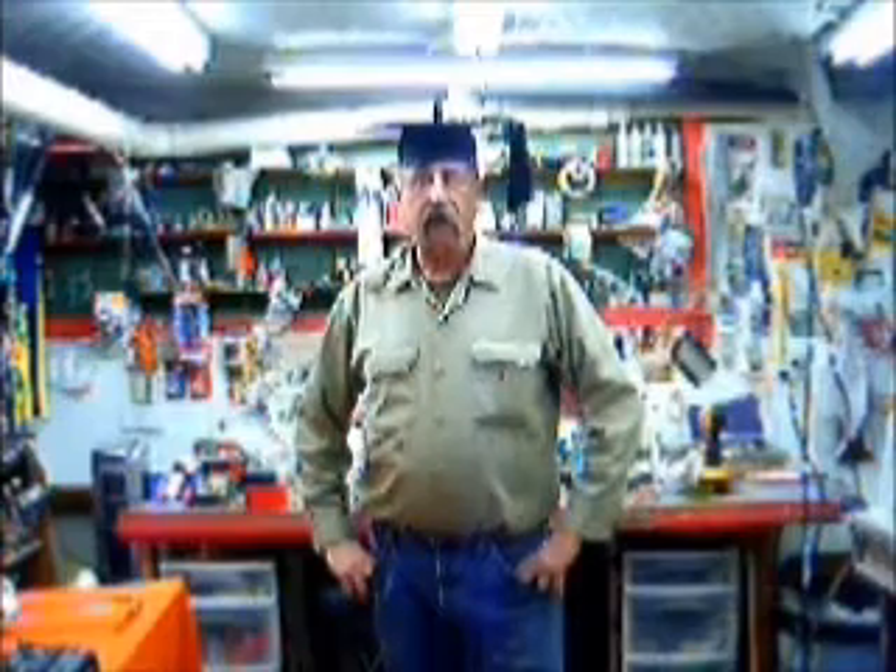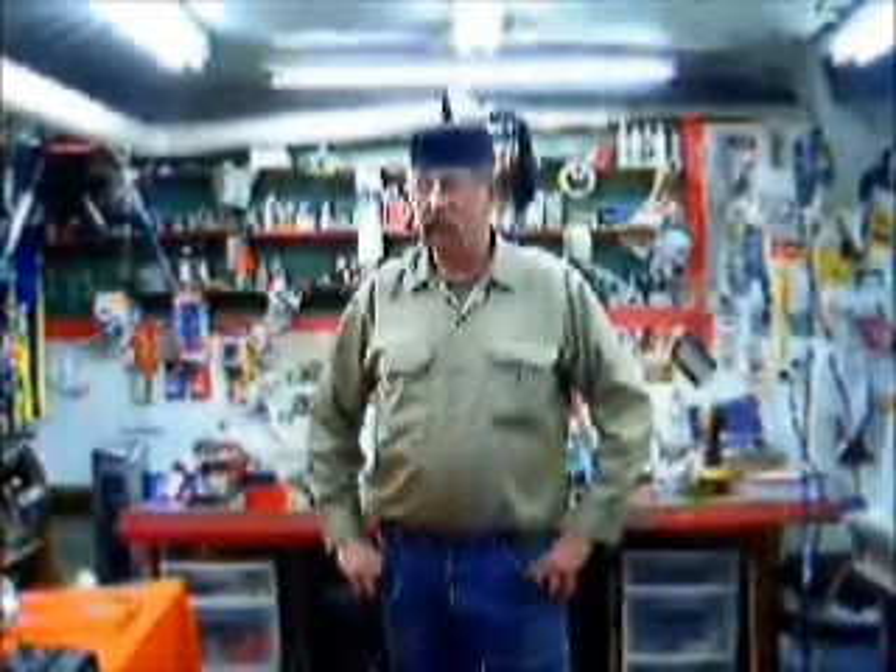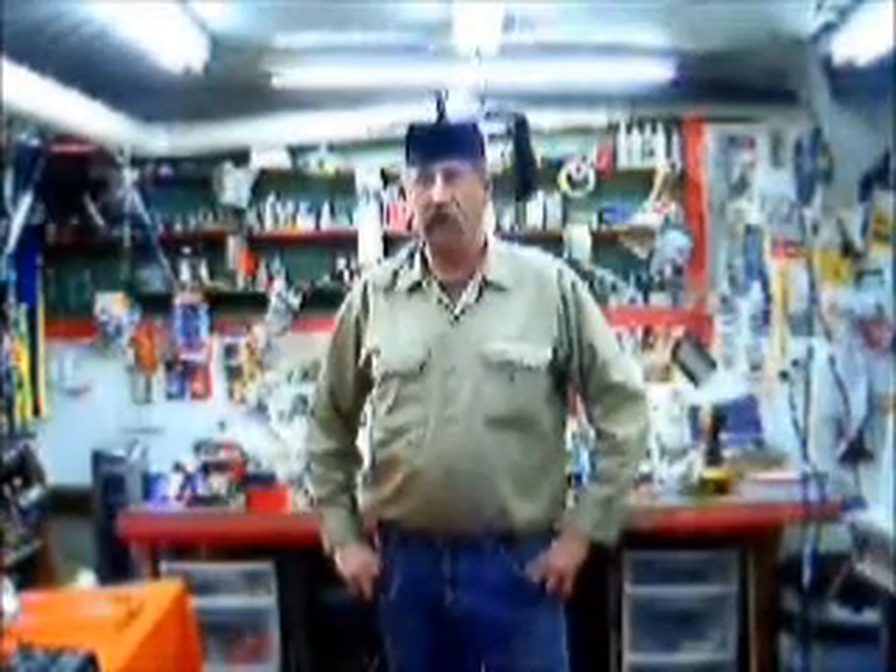Gary Berserk here. I'm standing in my natural habitat — my wife calls it my main domain — and I'm going to show you the bare bones of my ducted-fan jet car kind of looking ice racer before I cover it.